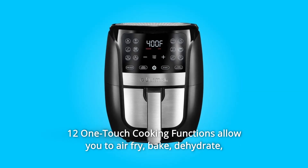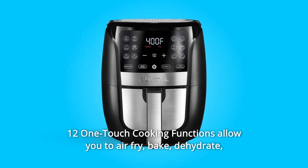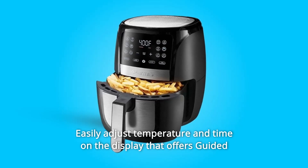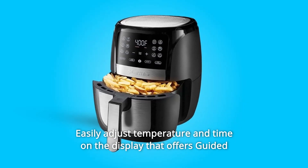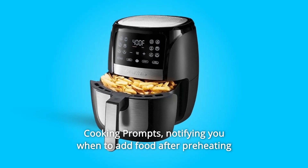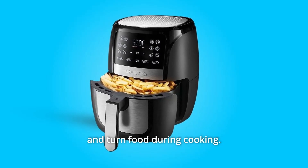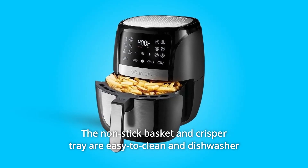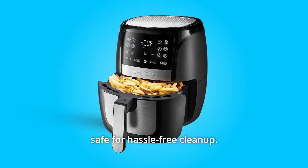12 one-touch cooking functions allow you to air fry, bake, dehydrate, and more. With just a tap, easily adjust temperature and time on the display that offers guided cooking prompts, notifying you when to add food after preheating and when to turn food during cooking. The non-stick basket and crisper tray are easy-to-clean and dishwasher-safe for hassle-free cleanup.